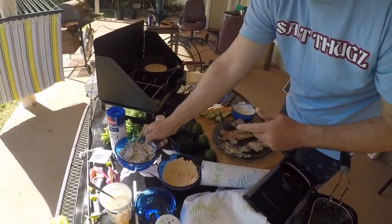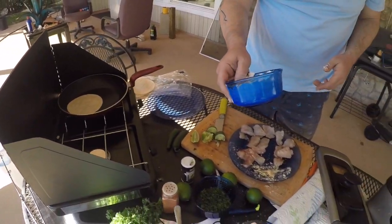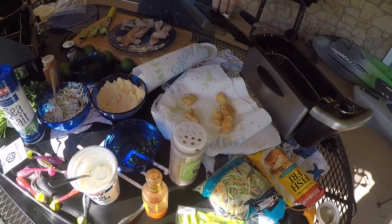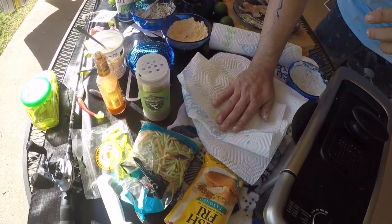So now put that down real quick, flip this tortilla, make sure it's warm. You can just keep adding this if you'd like. Take this fish, put it on this pan so the grease can be absorbed. Just go ahead and close this back up — still hot, ready to go for more. Take this, try to pat it down a little bit if you'd like, just to get some of the grease off.